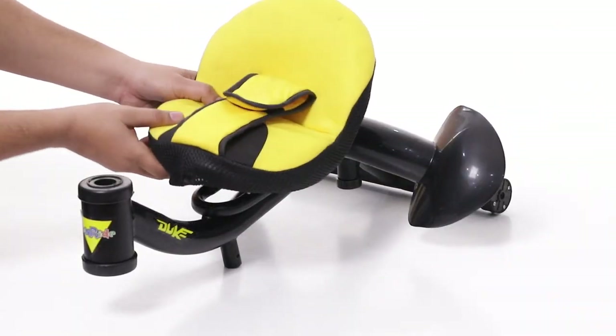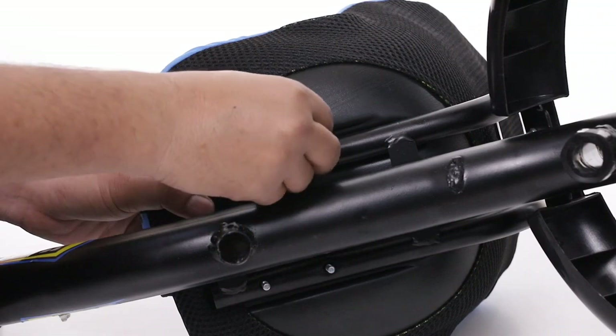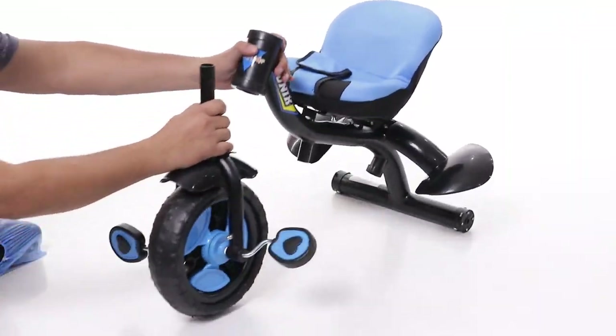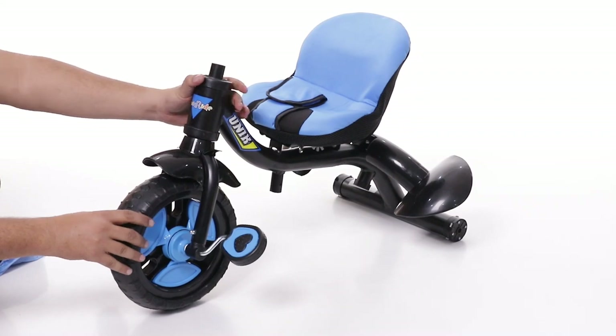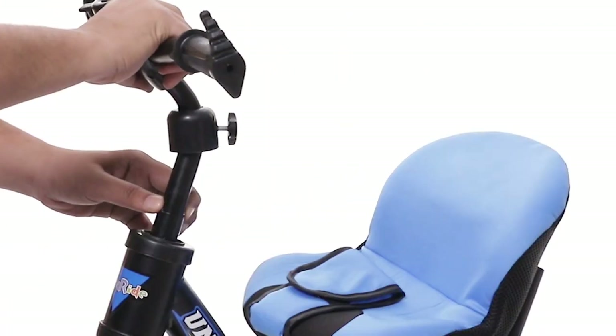Now place the seat to the main body and lock it with the provided butterfly nuts. In the next step, place the handle to the fork with the help of flower nuts and lock button.